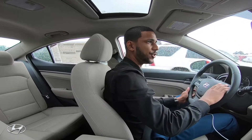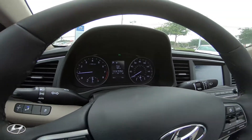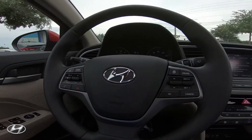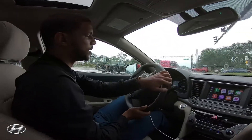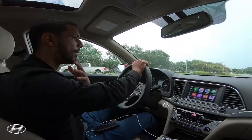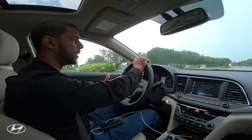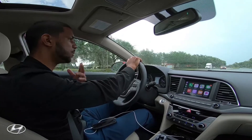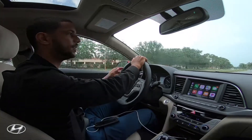You have all your controls for the radio, cruise control, and volume right here on the steering wheel. You're also able to make, receive, and end phone calls. If I needed to call my mom, I just press the button, it'll ask what I need, and I can say 'call mom' — just like you normally would with your phone — and the vehicle will call right away.